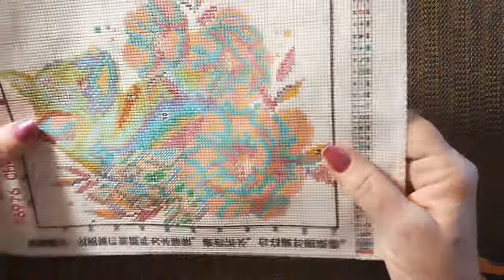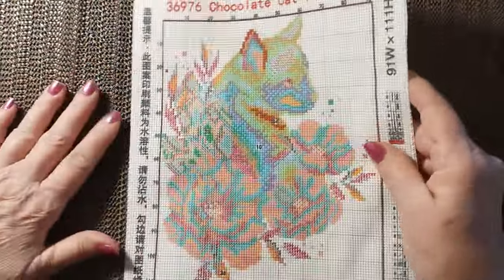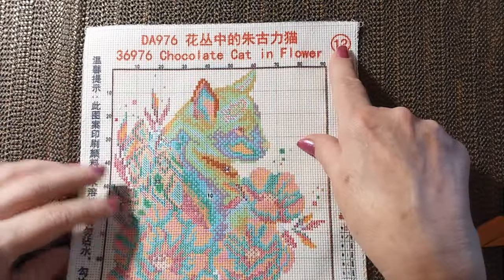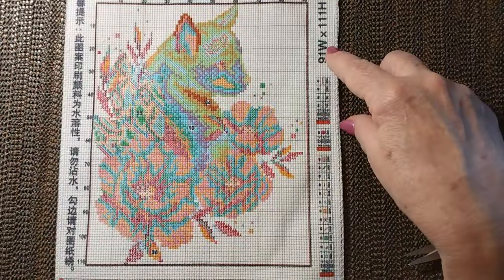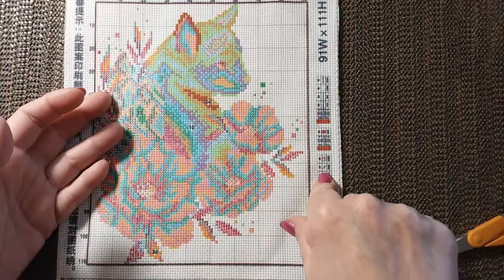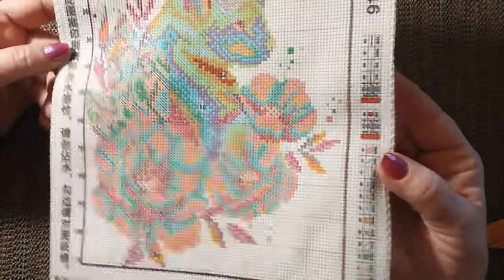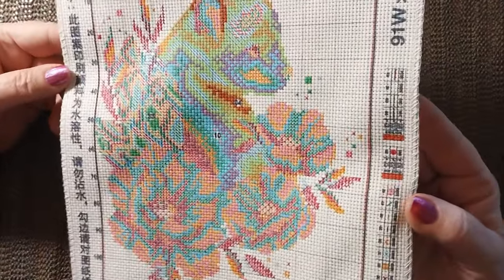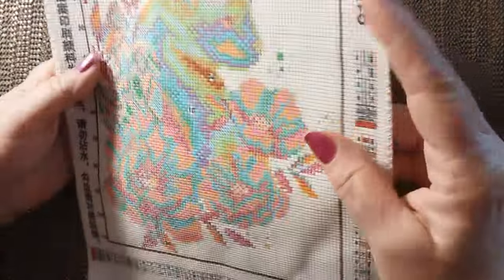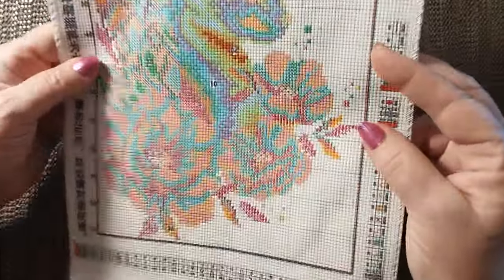Let's take a look at the canvas. It's serged all the way around. It has the two product numbers that were on the front page and the name of the product. We also have how many stitches — 91 stitches across and 111 up and down. It is a partial, so this should be fairly easy to stitch. A little bit of confetti just right here where the leaves are, where everything gets together. This would be so easy to stitch.